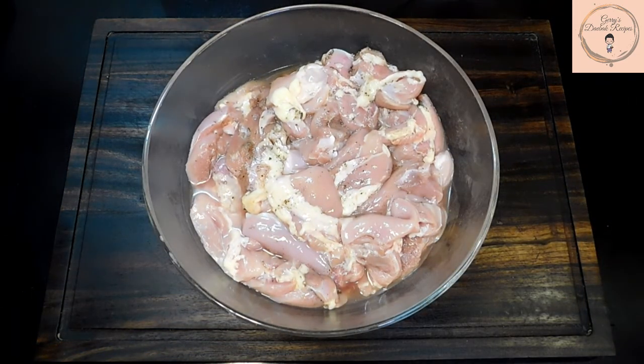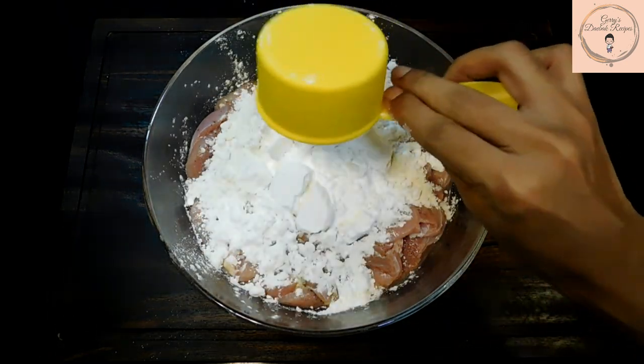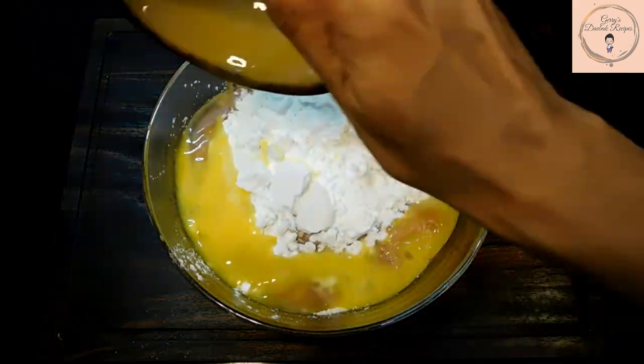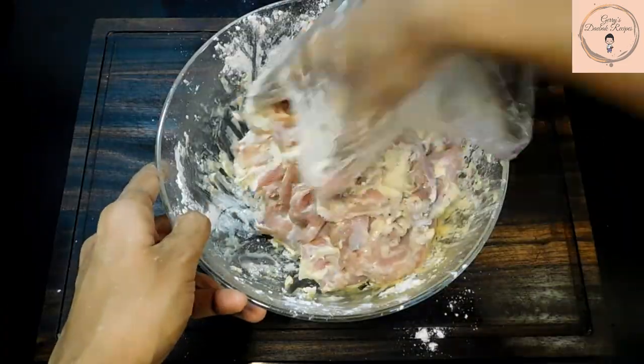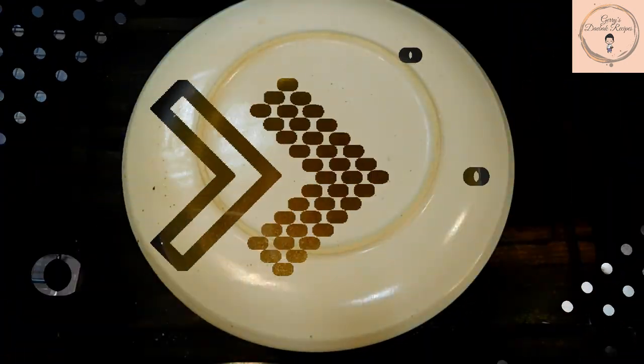Once the chicken is marinated, add in the all-purpose flour, the potato starch or corn flour, the baking soda and two eggs. Mix everything well together. Make sure to coat the chicken well with the mixture. Cover and set aside for about 10 to 15 minutes.